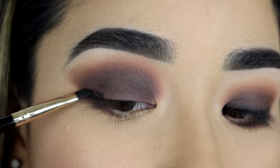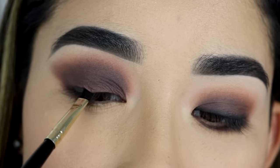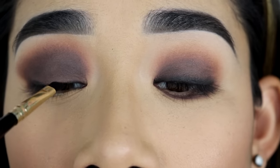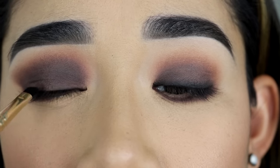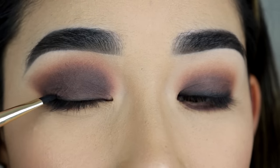On this eye over here, I'm going to apply it right on the outer corner — not a full winged eyeliner. Or you can bring it all the way to the inner corner, but very thin. Make sure it doesn't cover your eyelid when you have your eyes open.